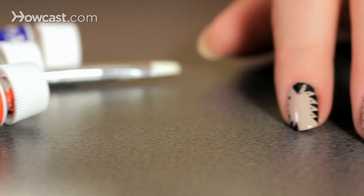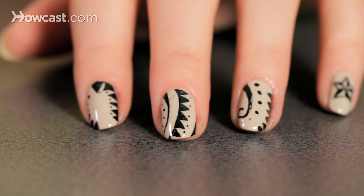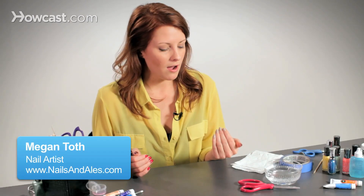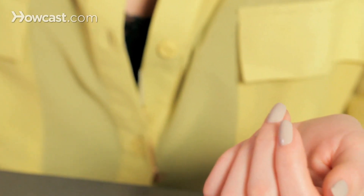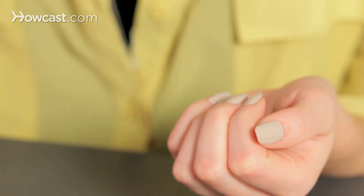For this mani, we are doing what I would describe as an old time freak show tattoo. I just started with a simple base of a nude color. You can really choose any color you want, but I chose something that would look like skin.